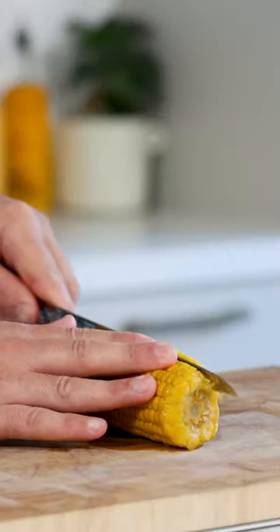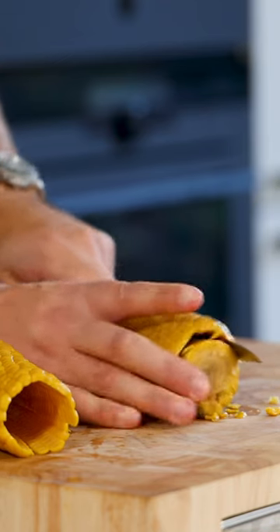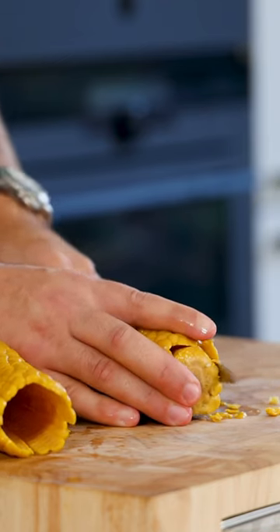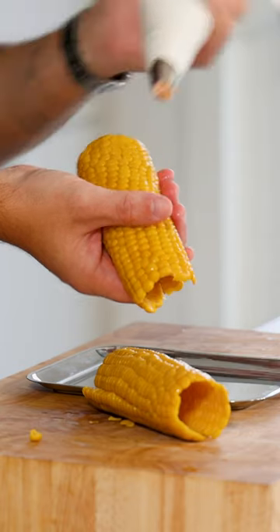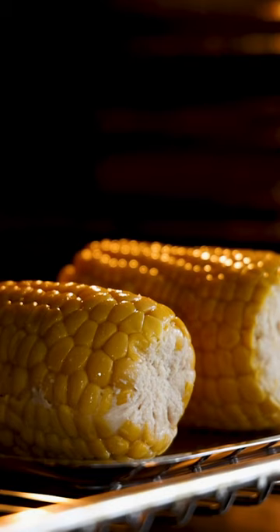Now take the corn and use a super sharp, thin knife to cut around the center of the corn. Be very gentle so the corn stays in one piece. Then fill it all the way with the farce and bake at 130 degrees Celsius for about 18 minutes until the chicken is cooked.